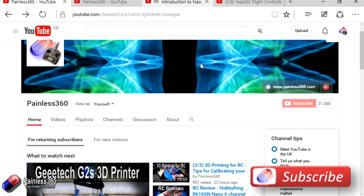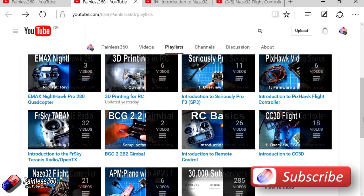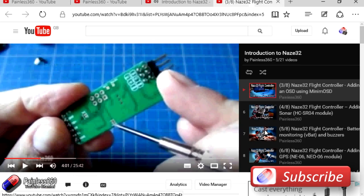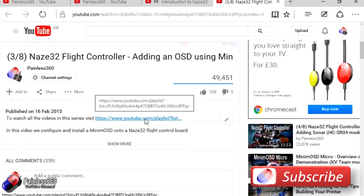Take the time to subscribe to the channel and join the Painless360 community. All the videos are arranged into easy-to-use playlists — click the playlist tab to see all videos collected into individual playlists. If you came across this video by accident and you're not a subscriber, please subscribe. At the top of the description there's usually a link back to the playlist so you can find all the other related videos. Thanks again for watching — please like, subscribe, and happy flying.